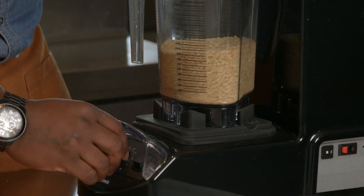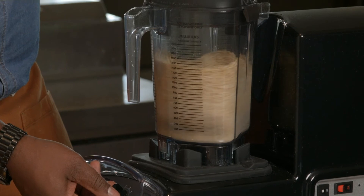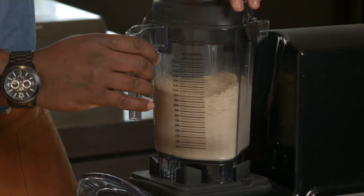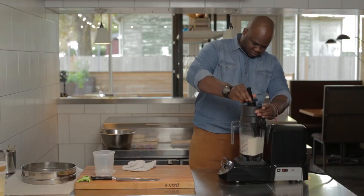Vitamix is a very important essential part of what we do on a day-to-day basis. You can put it through a lot and utilize it sometimes 10, 15 times a day and it does its job. So I love it.